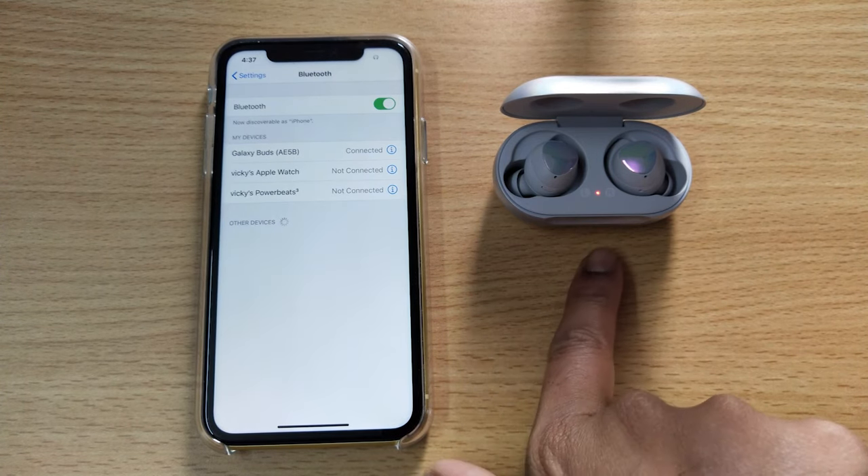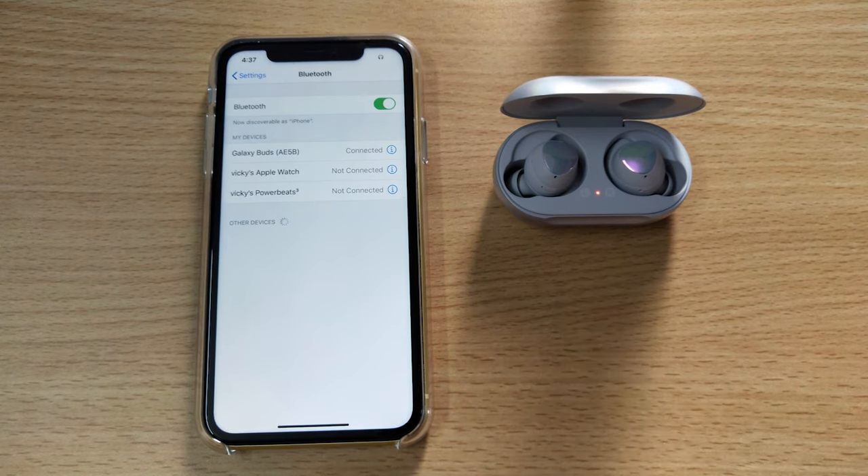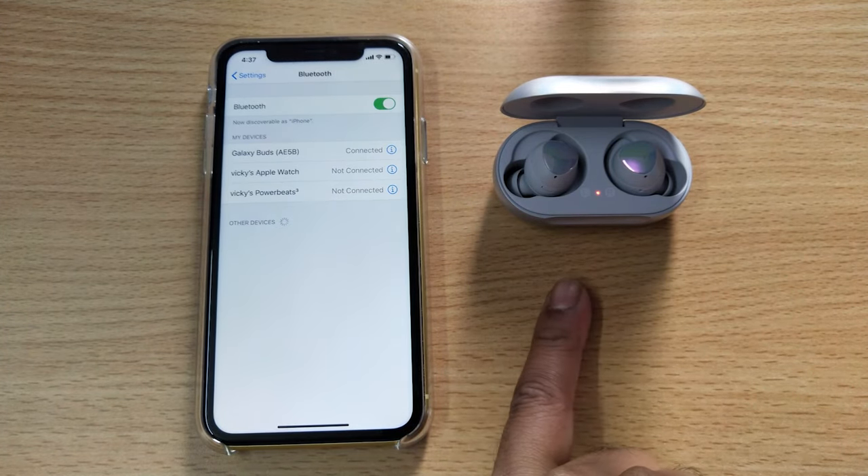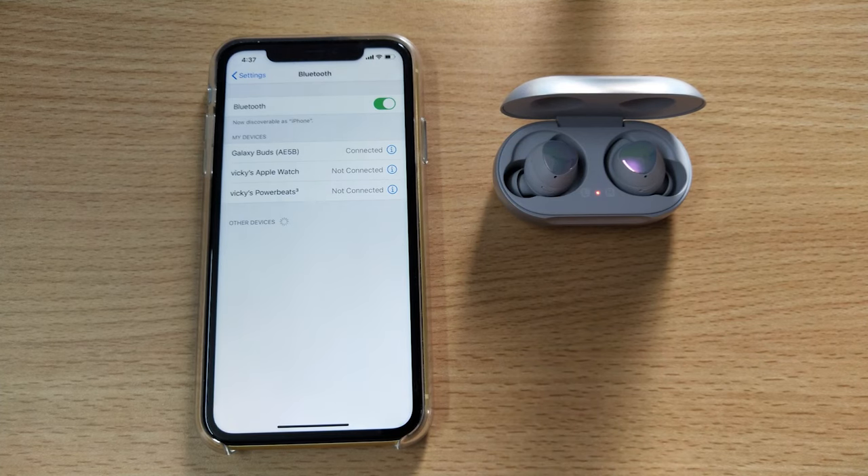It's connected — super cool! This is the way you can connect your Samsung Galaxy Buds to your iPhone. That's it. Thank you so much for watching. Please leave comments and feedback. Thank you, bye!